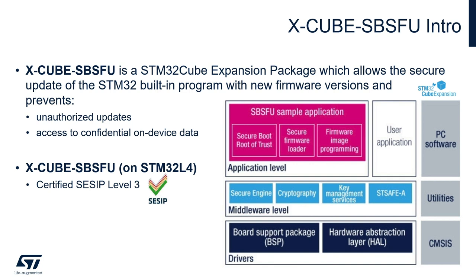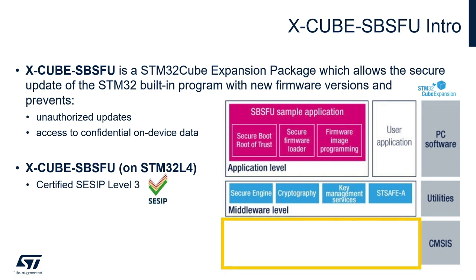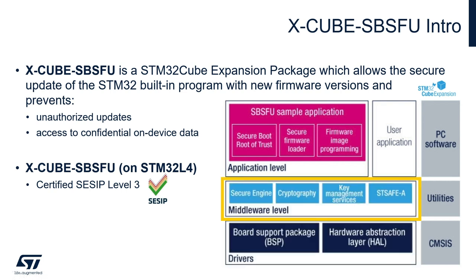The update process is performed in a secure way in order to prevent unauthorized updates and unauthorized access to confidential on-device data. The firmware package, which you can download from our website st.com, integrates everything you need: low-level drivers, crypto-related middlewares, and reference example code at application level for secure boot and secure firmware update services. It's also certified SESIP level 3.